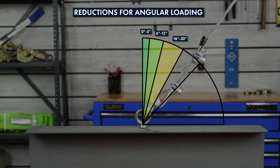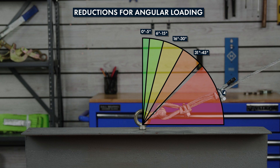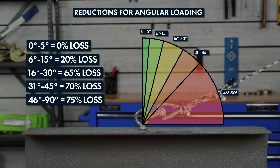Thirty-one to forty-five degree angles of load reduces the working load limit by seventy percent. Ninety degrees is the limit at which shoulder or machinery eye bolts are rated for load capacities, and results in a seventy-five percent reduction in working load capacity. Taking angles into account and doing the math will help you avoid dangerous working conditions and assist you in completing safe, successful lifts.